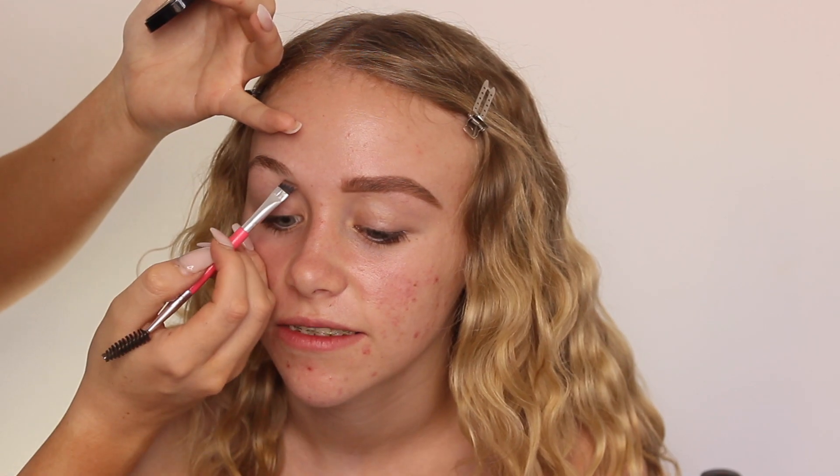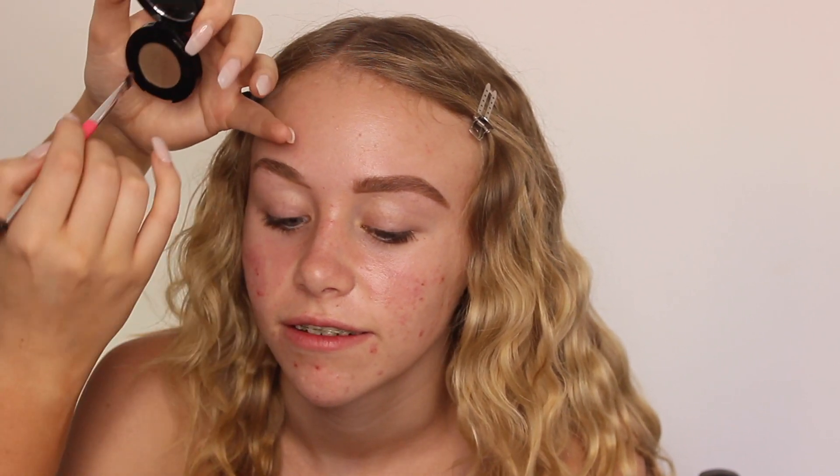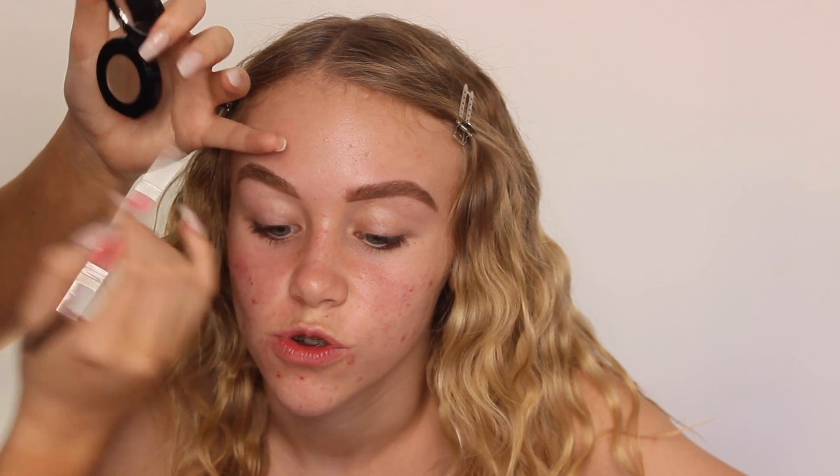Hello everyone and welcome back to my channel. In today's video I'm doing Anaya's makeup and we're going to be doing a pink cut crease sort of look. I've been doing many cut creases recently so I thought that we should do one.